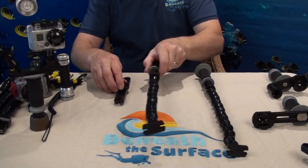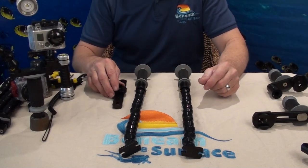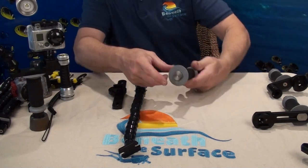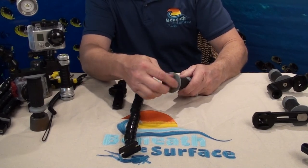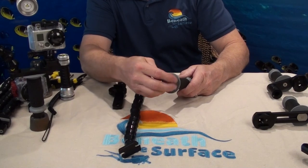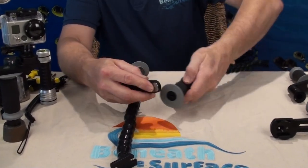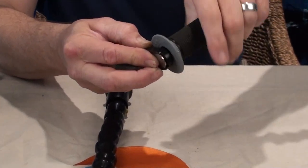These are the three parts that come in the package. There are no real tools necessary to assemble a GoPro tray. You just need to take out the tray connection screw that's in the bottom of the handle, put that through the bottom of the tray, and then screw the handle onto the tray.